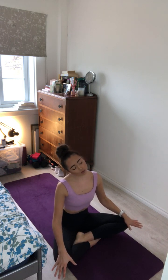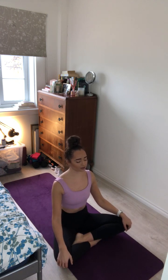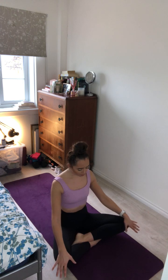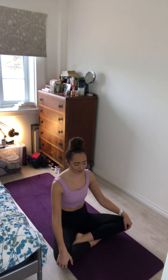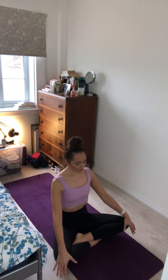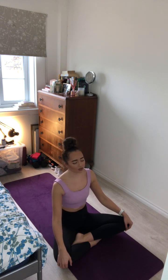Take any gentle neck rolls, any shoulder rolls, any wiggles of the fingers, of the toes, and then gently just find some stillness and close down the eyes. Take a deep inhale through the nose and sigh out of the mouth. One more like this. Inhale and exhale. Close down the mouth and start to take inhales and exhales through your nose, just focusing on your breathing, tuning your attention inward to see how your body's feeling today as you arrive into the space.